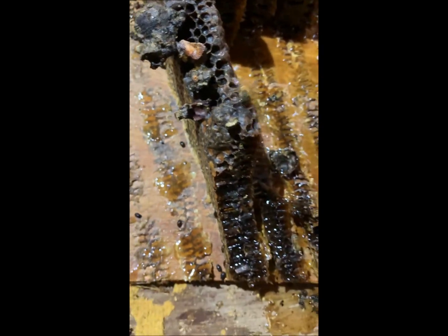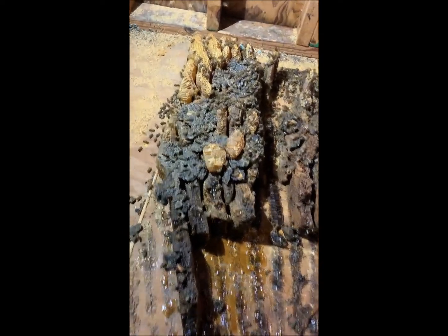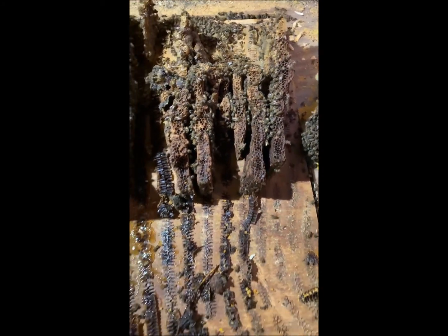I don't want to save a lot of the comb, but we might have to because it's so late in the season. Here's some progress — I've vacuumed up some. We've got a lot of rocks built in there to deal with. There's a little bit more underneath, and then we're done.